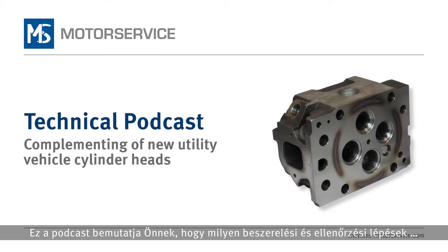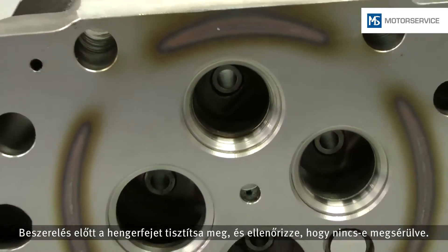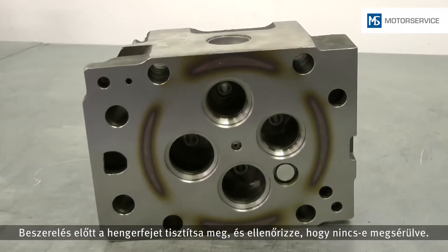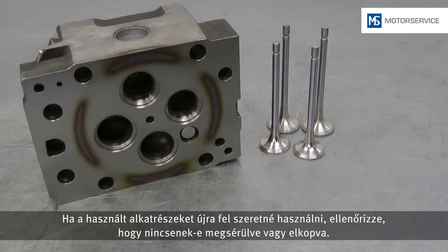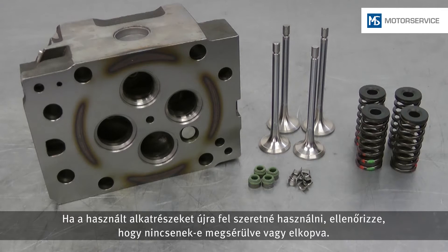In this podcast you will learn which installation steps and tests are required when assembling new cylinder heads. The cylinder head was cleaned before assembly and checked for damage. If used parts are reused, they must be checked for damage and signs of wear.